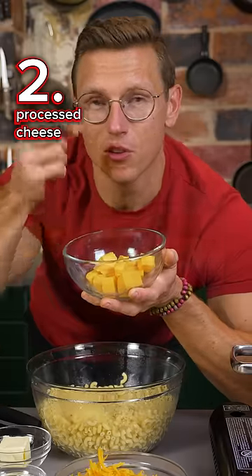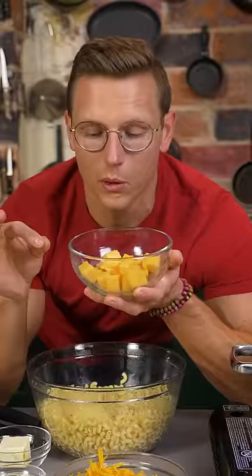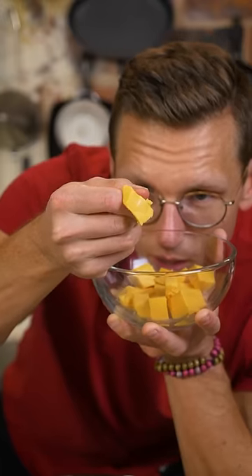Secret number two: use a processed cheese like Velveeta or Kraft American Singles, because they have a chemical emulsifier called sodium citrate that'll make sure the protein and the oils bind, causing your sauce to be hella silky.